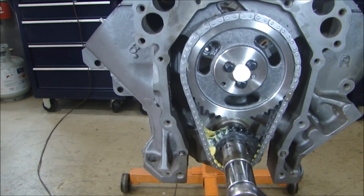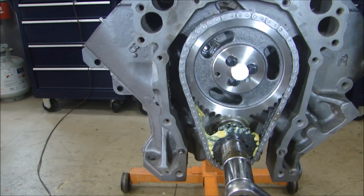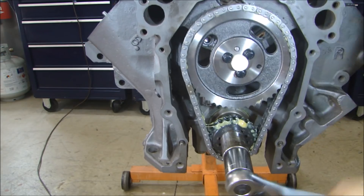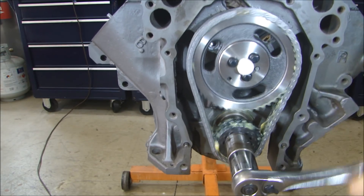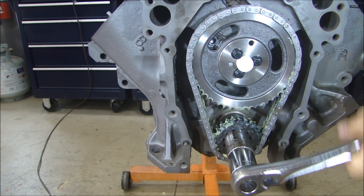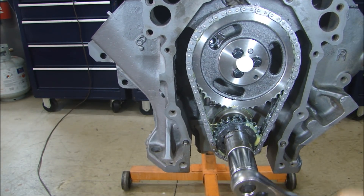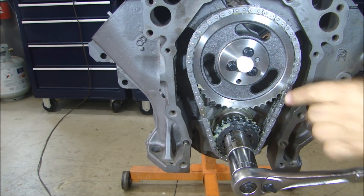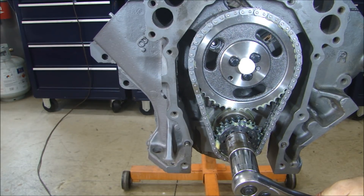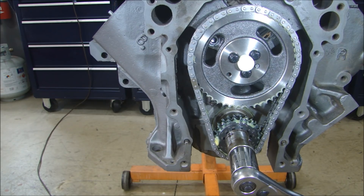I'll just turn it over a few times, and as I'm doing that I'll put some lube inside the gear. As my zero timing mark comes around, I'll bring that right back to zero — zero right there. And look over here, my piston number one is at top dead center.